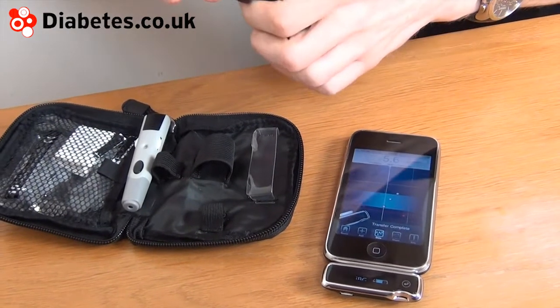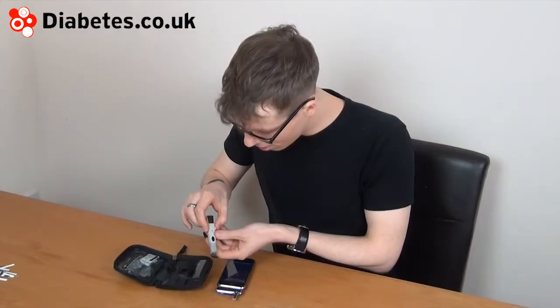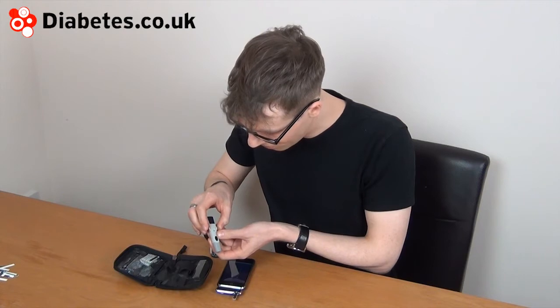The blood glucose test strips only require a small amount of blood. The finger pricking has a variable test setting depending on how thick your fingers are.